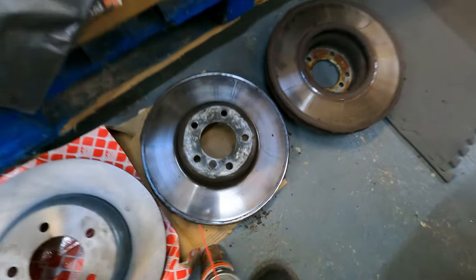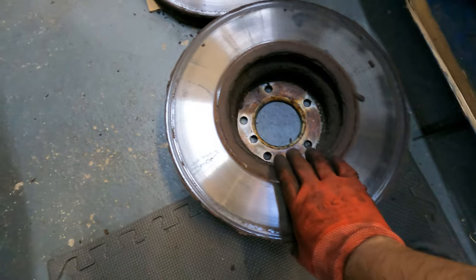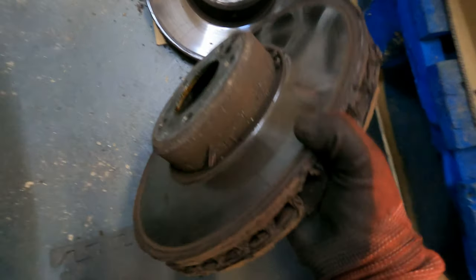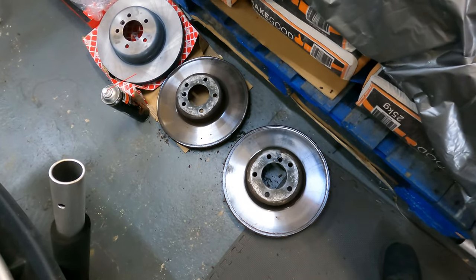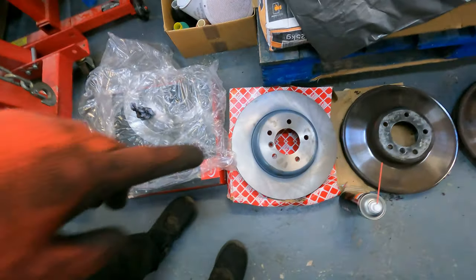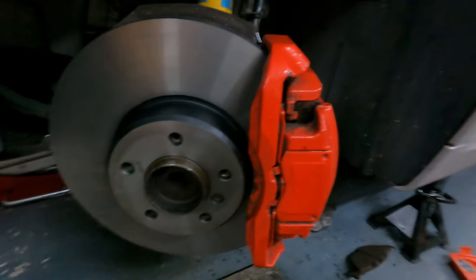Look at the condition of the old disc — the level of curvature on it is disgusting. I'm so bad for having driven with brakes in that state. The new Apex ones look quite good — I like the black finishing on them. Compare that to the old disc which has a gray finish versus the new one with a black finish all over. It's not going to stay looking that way forever, but for now it looks really good.